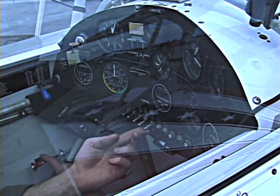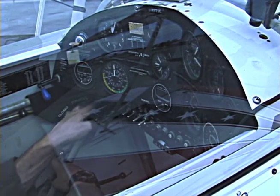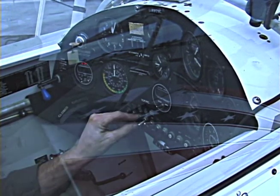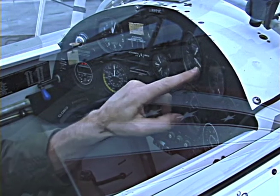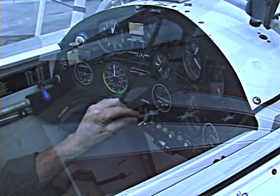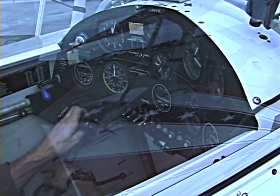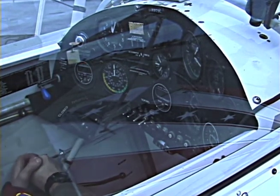First things first, master switch on. We bring the throttle full forward, bring the mixture full rich, and we prime it with a boost pump for about three to five seconds, watching the fuel flow indicator here. That comes on, get a positive fuel flow indication, boost pump switch off, close the throttle, crack it a quarter of an inch, mixture full cut off.